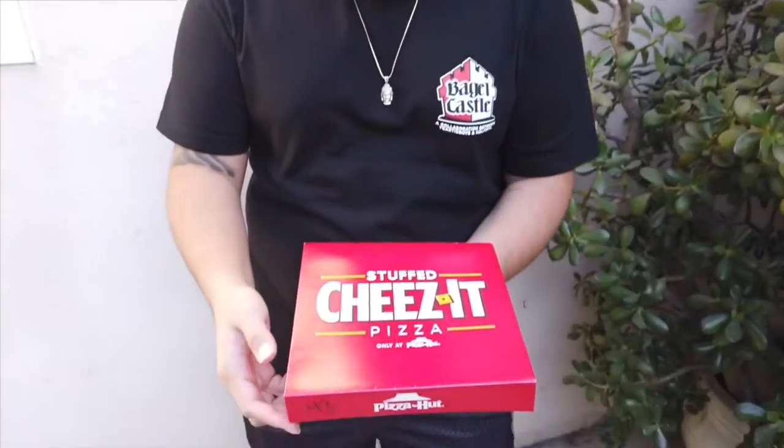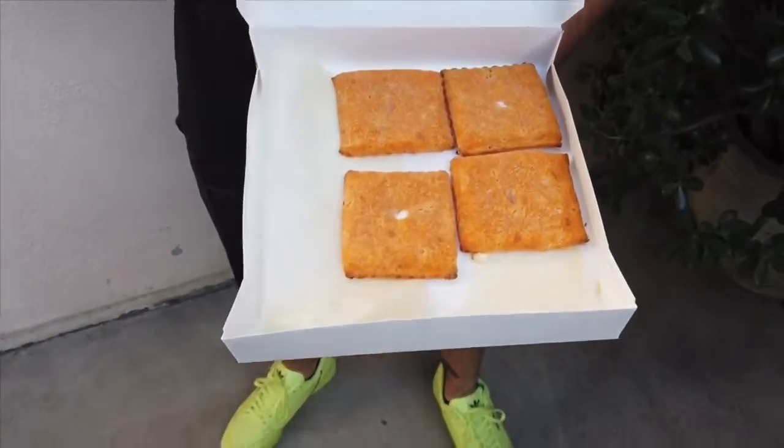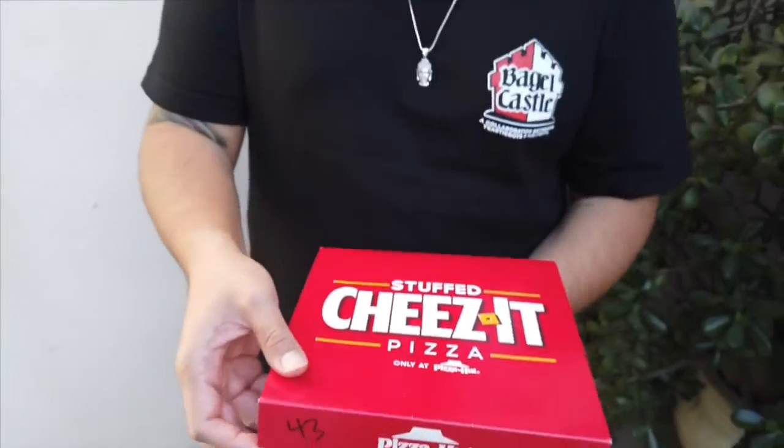What is up and welcome to another episode. You guys have been asking about this. I don't know if I'm actually necessarily excited for this — I've been eating all day. I'm actually doing two reviews in one day. Shouts out to the Yeasty Boys, and now I am doing the Cheez-It pizza, only at Pizza Hut. Look at those Cheez-Its — they look like big old Cheez-Its.